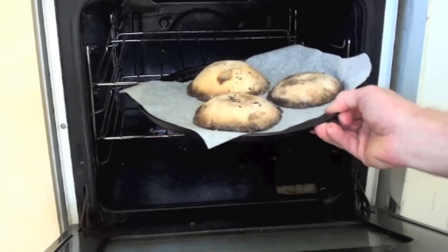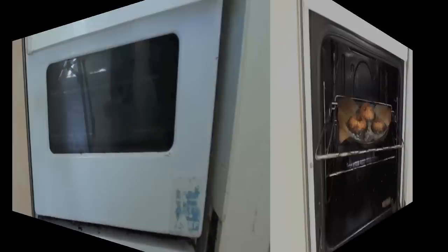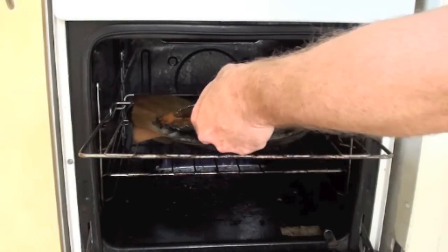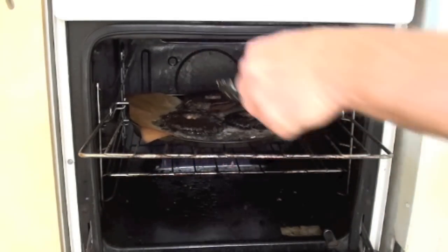Stem side down, put them onto some baking paper. Then onto the center tray of the oven, stick these in and cook them for about 15 to 20 minutes. After about 15 minutes, flip them over and do the other side for about five minutes.